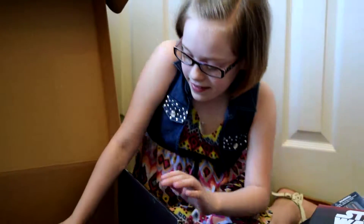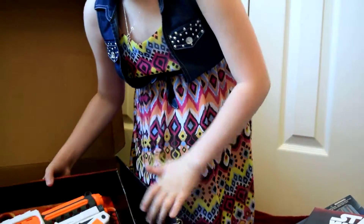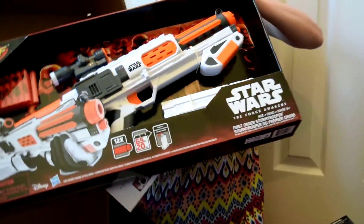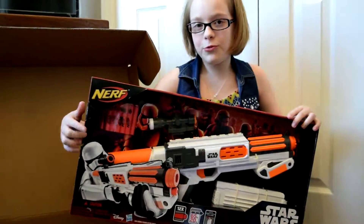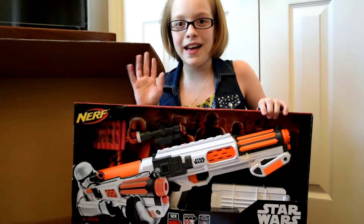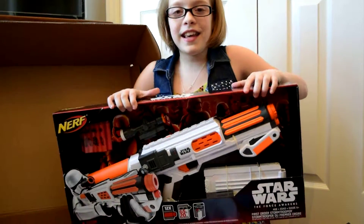The last thing that's in this box is a First Order Stormtrooper's blaster gun. Bye. Thank you for watching.